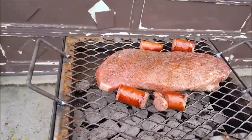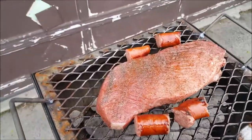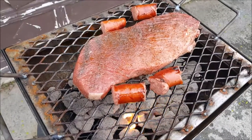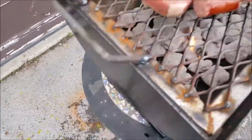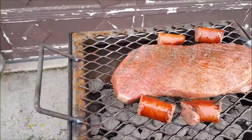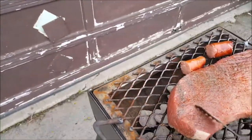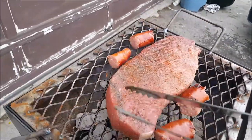I was able to put some steak on there and put a sausage on — just trying to test this thing out right now. As you can see I've got my hand on it; that's not getting hot at all, and this has only been on for just a little bit. The sausages are coming right along, about ready to flip that bad boy over.